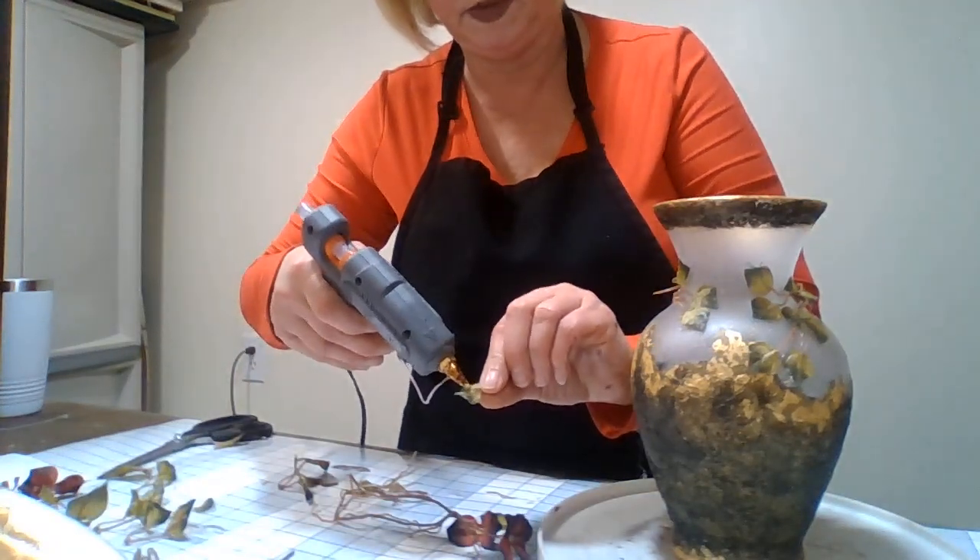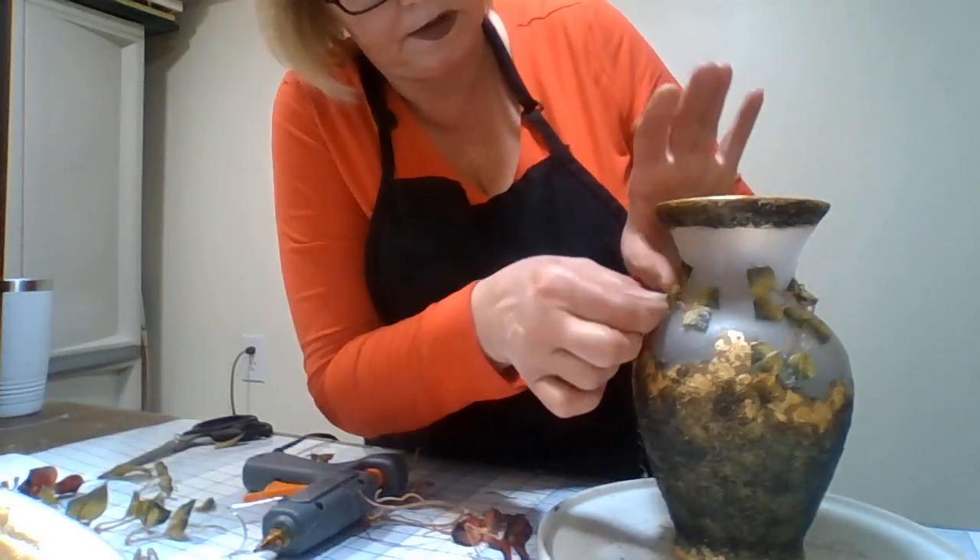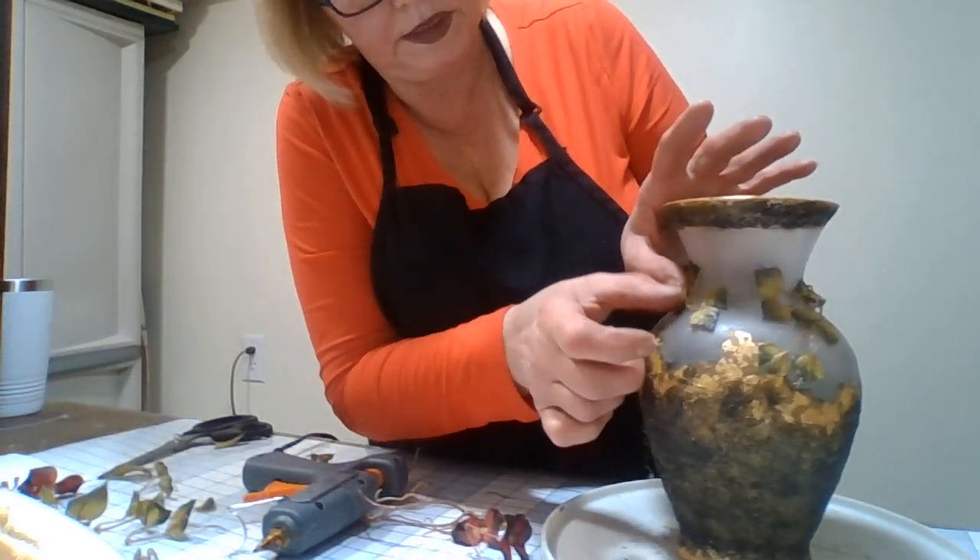Definitely. I need one that has four leaves instead of just two. What do you think — too much? I don't think so. I like it. Gives it a little color. I'm going to get these down. I like it! Now I'm going to add some more leaves here, but I think I'm going to do little leaves — I like the little leaves. So we'll just cut these little leaves off and put them on. Just glue the back of it a little and stick it on. Just like that.